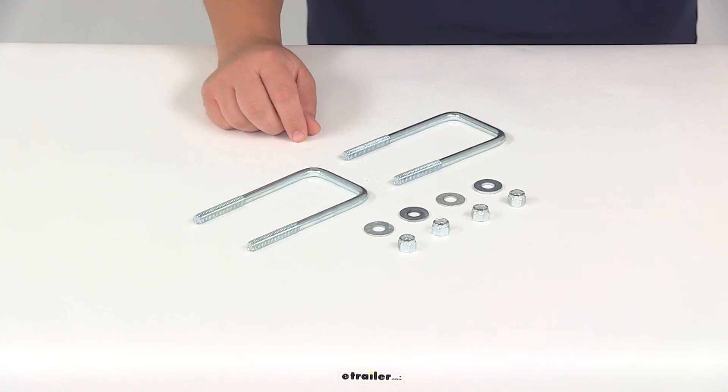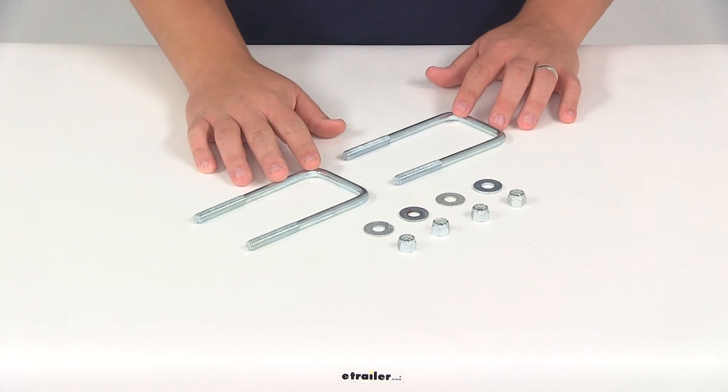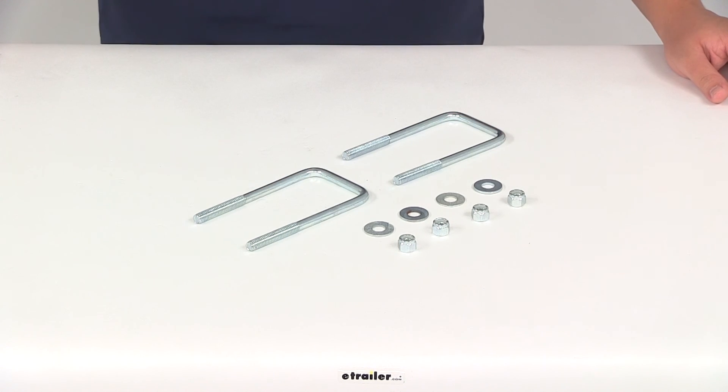Again, they are designed for square trailer frames. That's going to do it for today's review of part number 382385UB. Thank you.